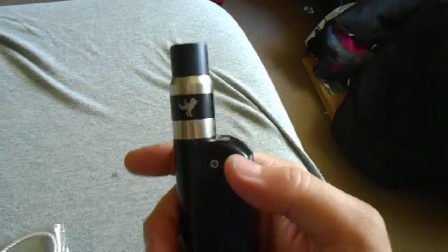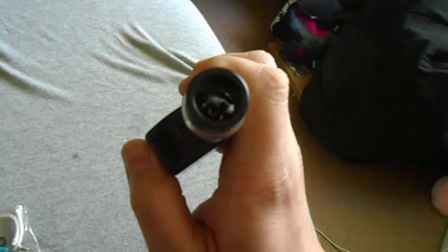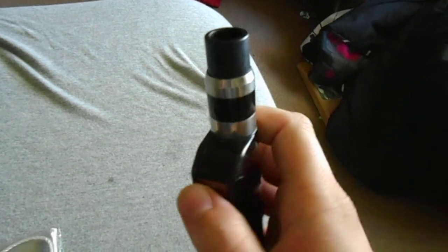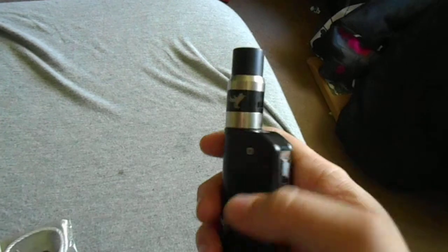Other than those issues, it works great. I like it for what it is. I got it for free so I'm not going to complain too much, but those are the only problems I've found so far. This is Shenlong from Vaping with Shenlong. I'm going to put this up on my YouTube channel, on the forum, and on my Facebook page, so feel free to check it out. More stuff coming for you later, guys.